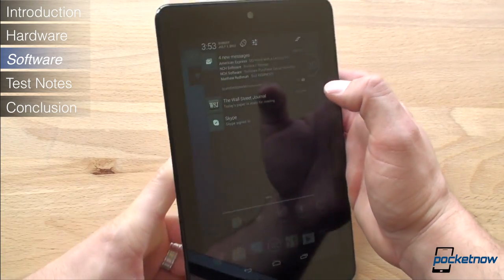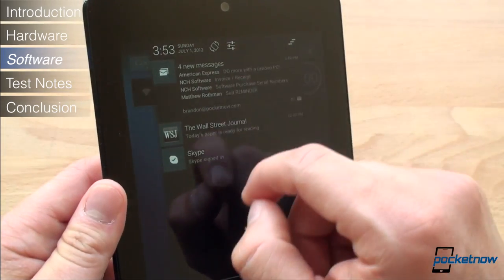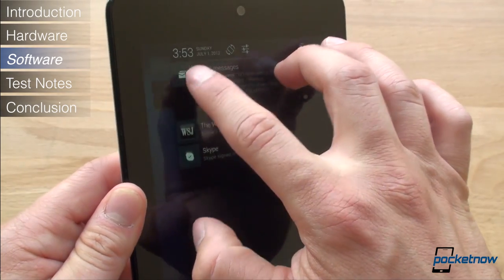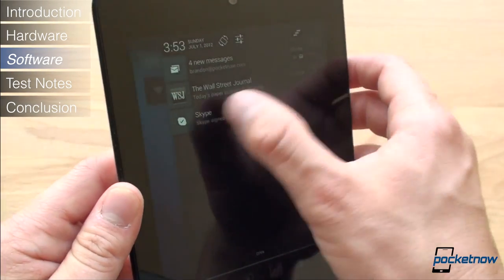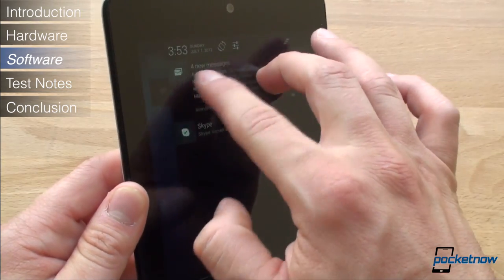The second feature of Android 4.1 we want to cover is notifications. Notifications appear where they do for a phone. The shade has been redesigned to allow notifications to give you more information, like email previews and action buttons. We really won't see the full utility of this feature until developers update their apps. Notifications can now be expanded and contracted with an awkward two-finger gesture.